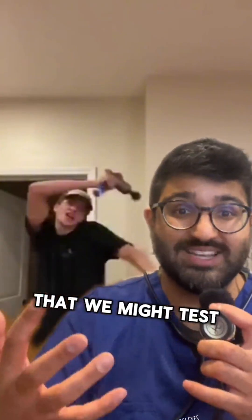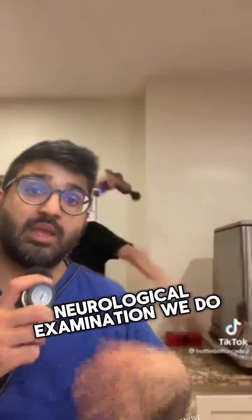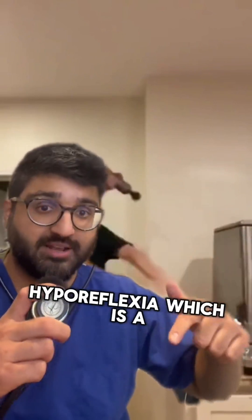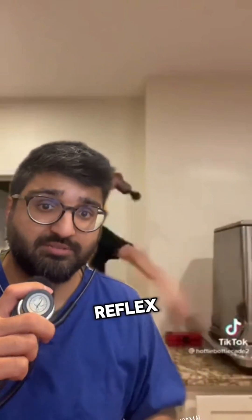These are three of the common reflexes that we might test in the arms, which would be part of a comprehensive neurological examination. We do it because we want to assess for things like hyperreflexia, which is an exaggerated reflex response; hyporeflexia, which is an absent or reduced reflex; or whether or not they've got a normal reflex.